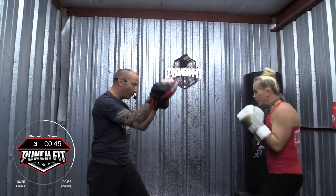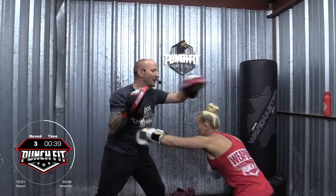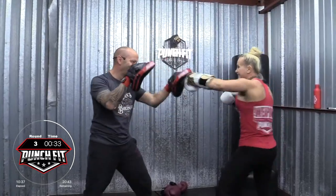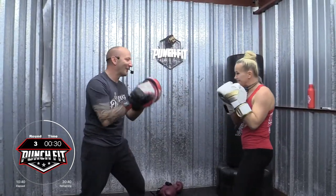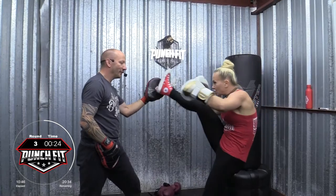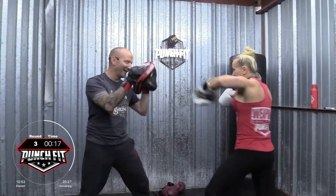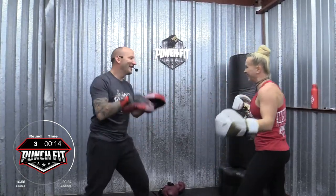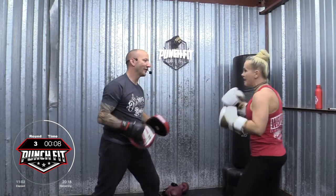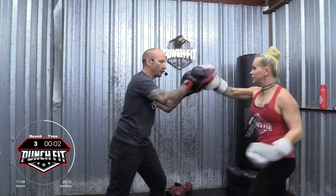We have about 45 seconds. Two. Good. Rear knee, left hook, right cross. Bob and weave. Cross, hook, cross. Duck. Combo two. Combo four. Three. Bob and weave. Good. Rear knee, slap kick, spinning kick. A little more. 20 seconds. Combo two. Four. Bob and weave. Three. Good. Two. Five. Two.